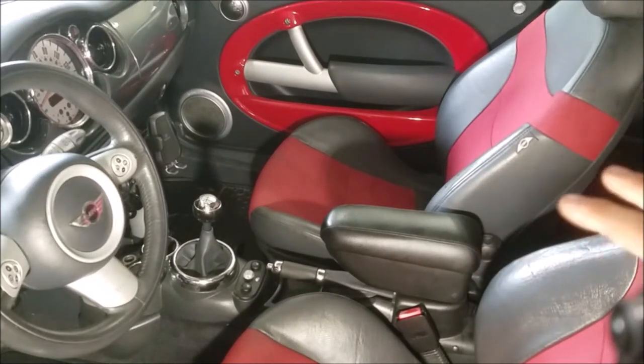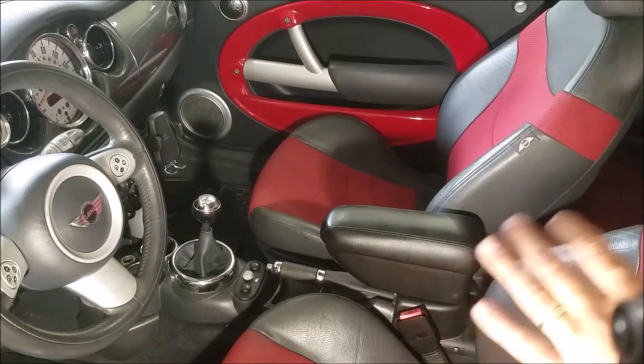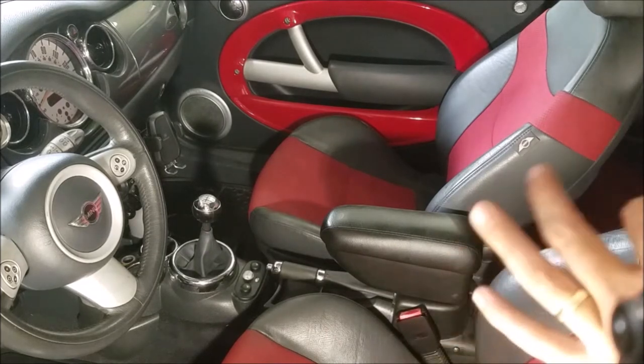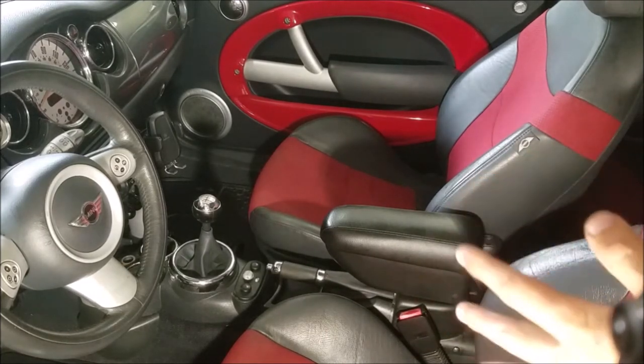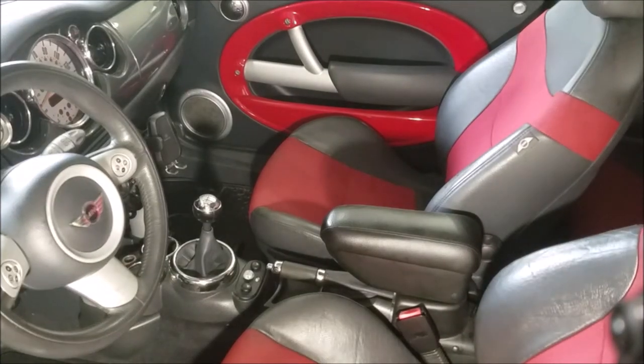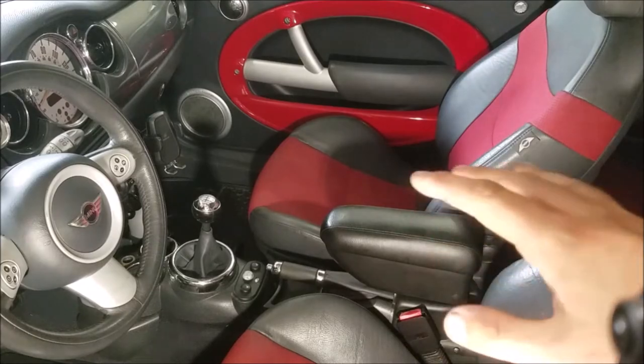Today we're going to go over those options. This one — I'm going to be honest — I have no idea what brand it is or where it came from, but I'm going to go over it because I personally think it's the best. One of the other two options I'm aware of is the official Mini center console.